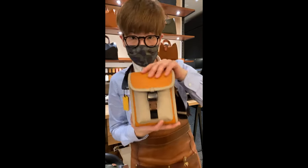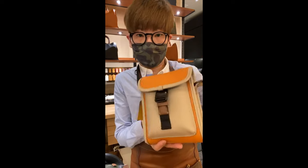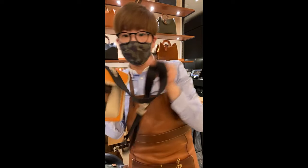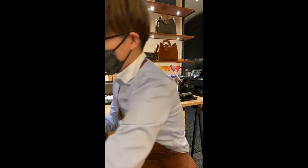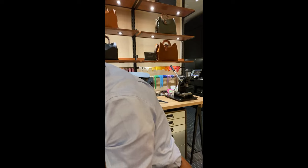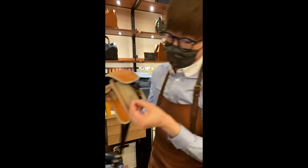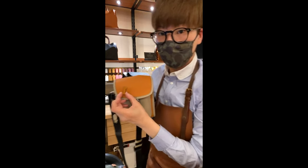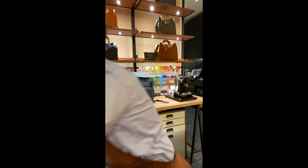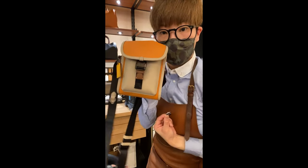This one also comes in a lot of different colors — color block or just one solid color as well. And even with a small bag, you can also customize with pins — we've got color numbers, one to nine, zero to nine, in both black and yellow. So that will be fun to make it more unique.